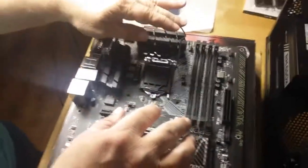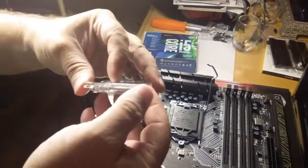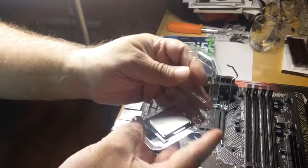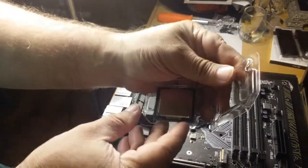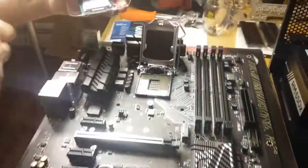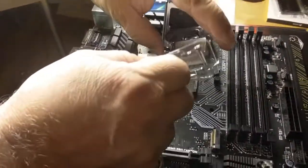First I want to get the CPU out of the protective anti-static container as well. I'm going to pop this out. The key here is to note the arrow in the lower right-hand corner. If we lift this up carefully and flip it, the question is where does this arrow actually line up.